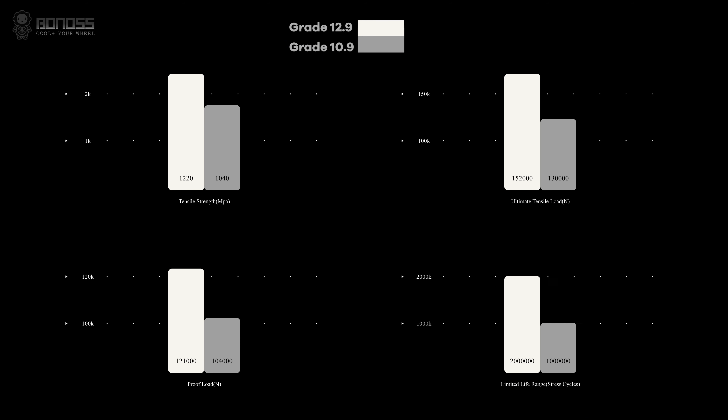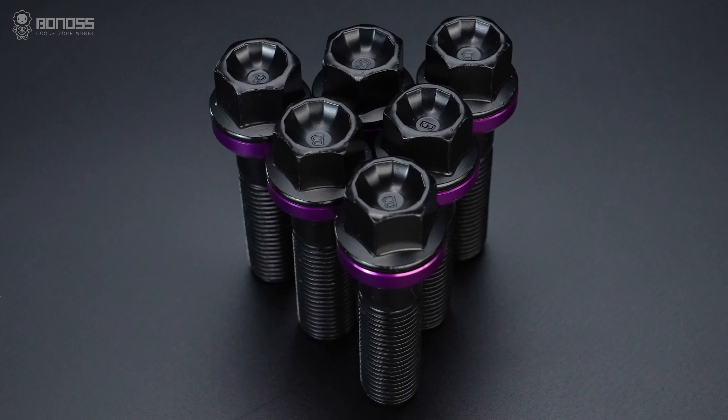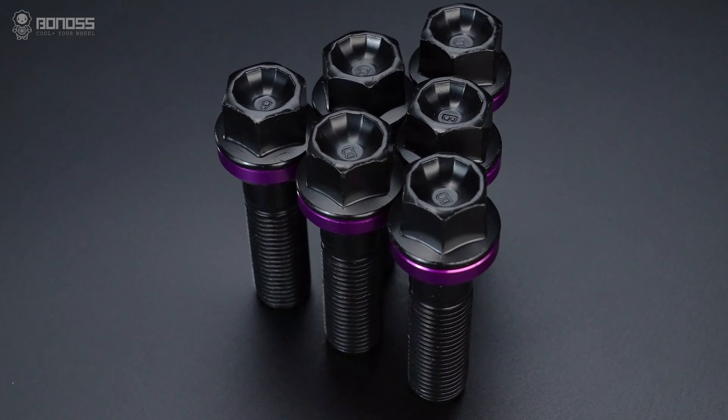The main advantages include high tensile strength, strong tightness, better wear resistance, and higher fatigue strength. The socket is in the shape of a 12-petal flower pattern.